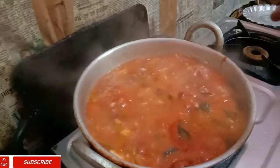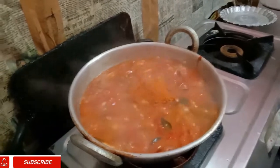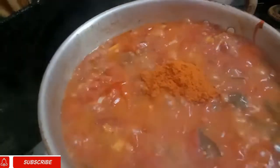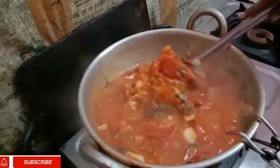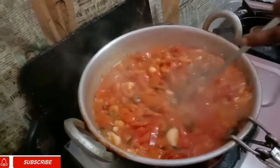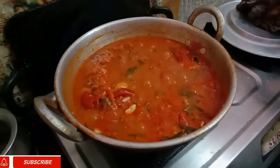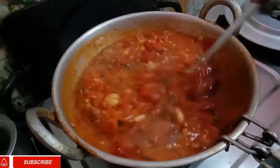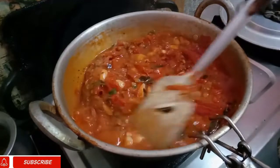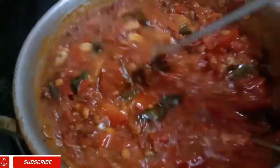Add 2 tablespoons and mix it. Add a high layer and put it in the middle of the pot. Let's put it in for half an hour.